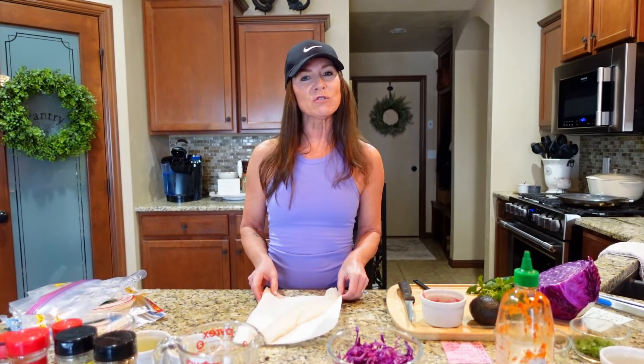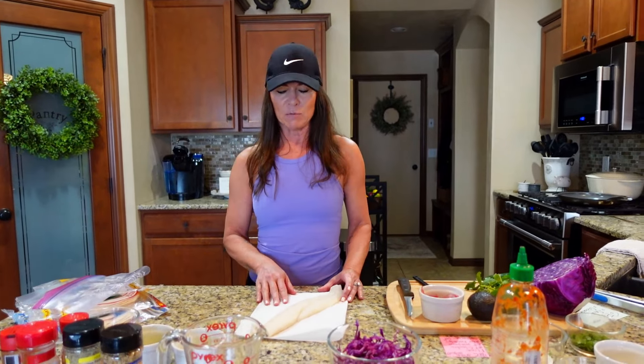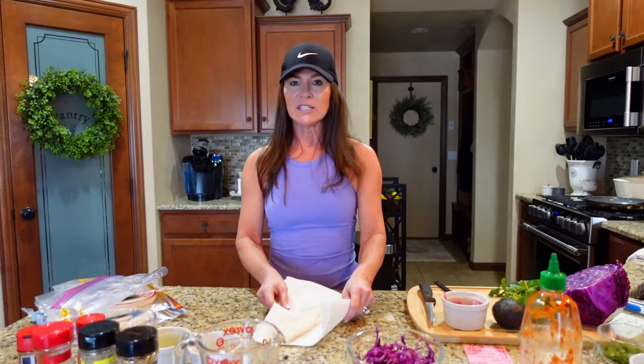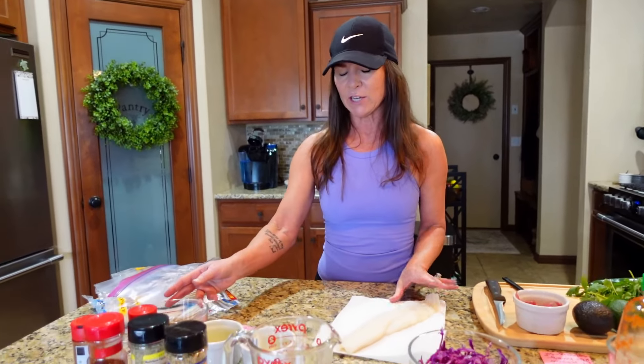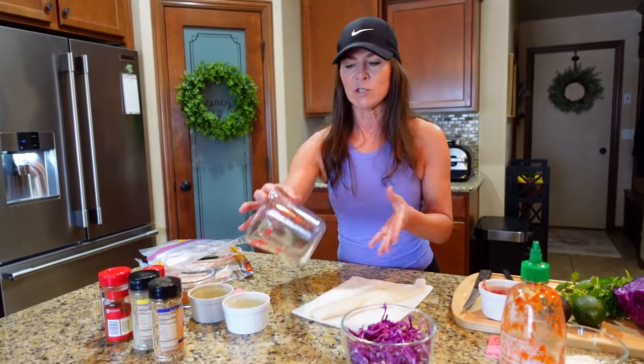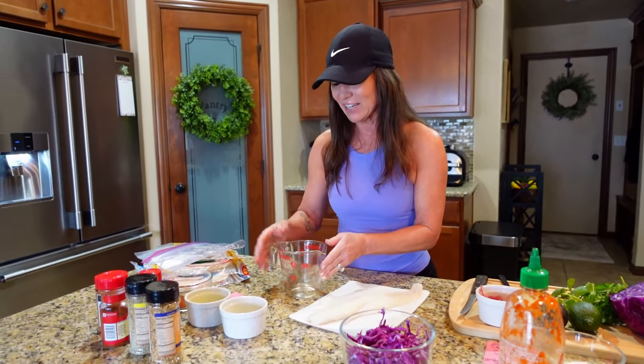I have chosen to use a piece of cod today. Any white fish that you like will be super tasty in these tacos. You can also use shrimp as well — if you're not a white fish person, use some shrimp. That'll work just as fine. So what we're going to start doing is make a marinade for the fish. I'm going to put the fish in a bag and then pour the marinade on top of it.